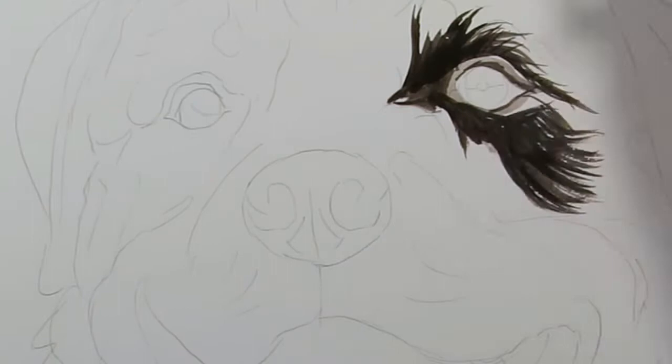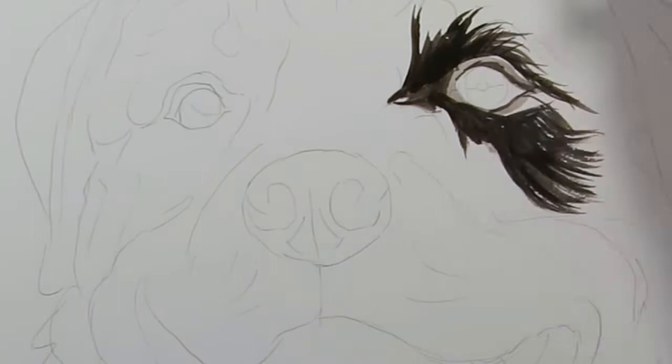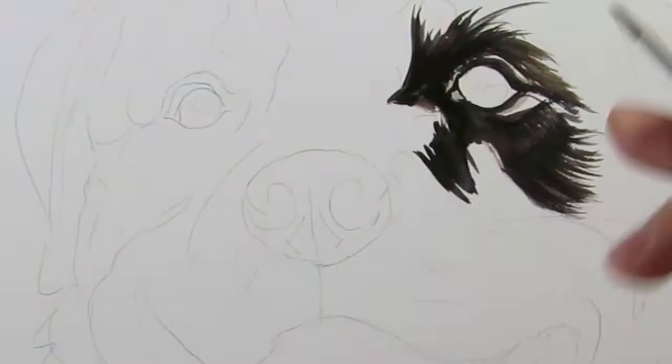Start by painting the fur around the eyes. This is using a mix of Burnt Umber and Ultramarine Blue. I'm using a number two round brush. Short strokes are blocking out the direction of the fur.